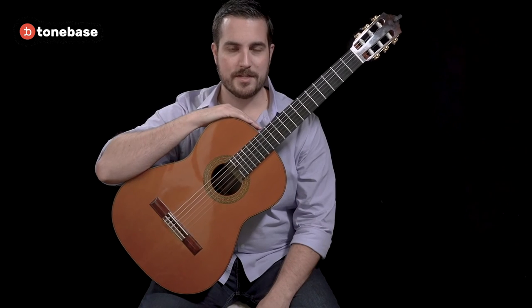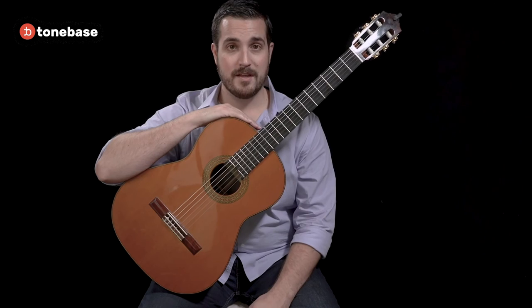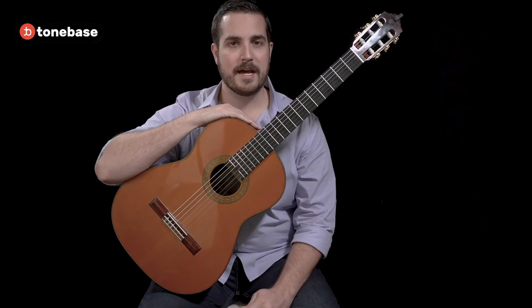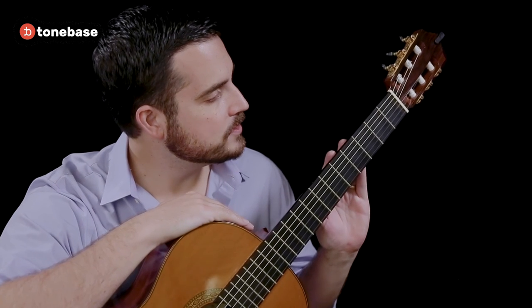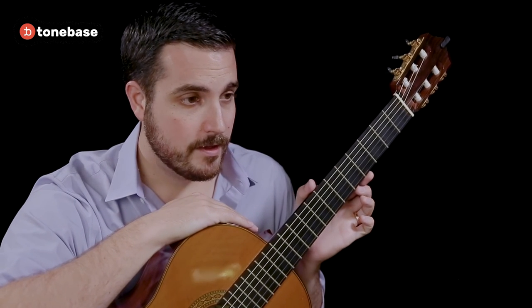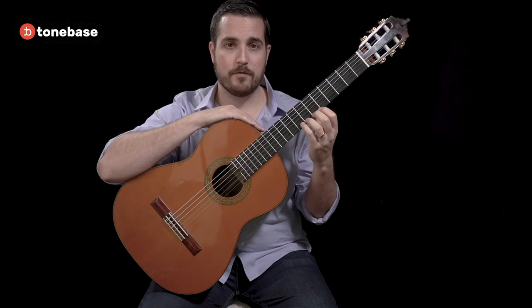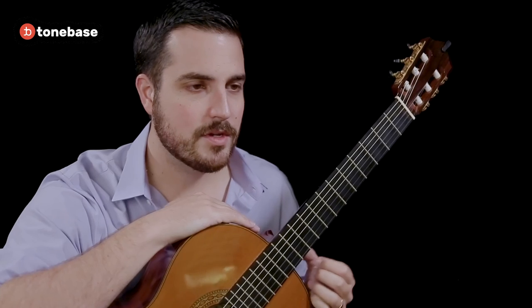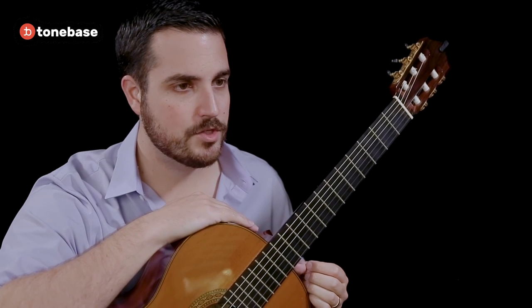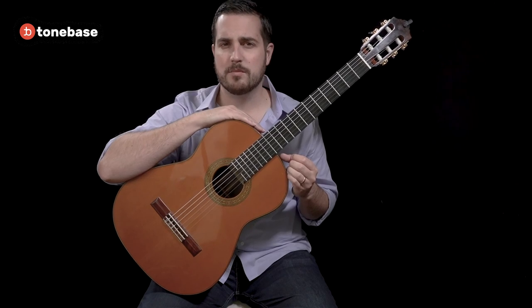The reason that the classical guitar is ideal for the type of work that we will be doing together is, first and foremost, that the music we will be playing was designed to be played on this type of instrument. The neck on a classical guitar is wider than the steel string acoustic and electric guitar necks, allowing for a little bit more room for error when transitioning from one note to the next. The strings on this instrument are made out of nylon, which is a much softer material than steel, and will be much more comfortable on your fingers.